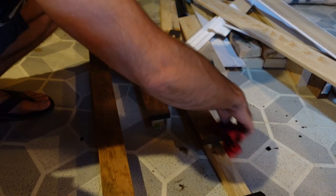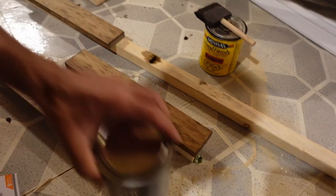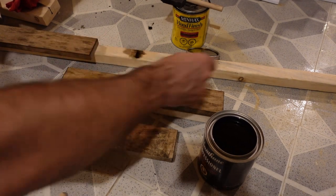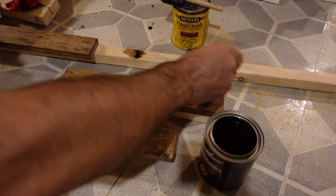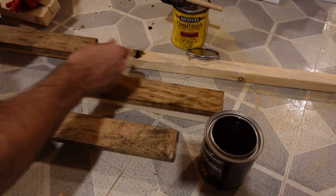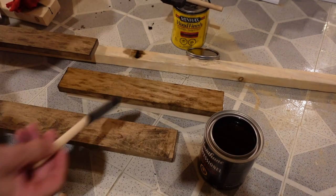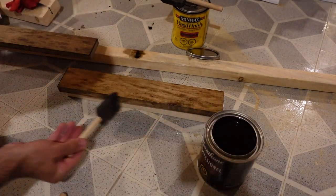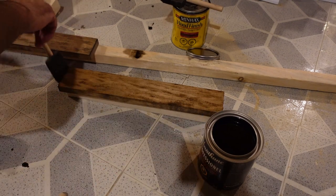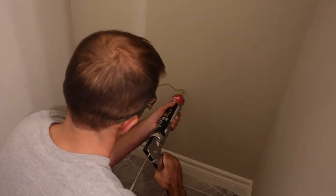Once both sides are stained, I use Varathane clear coat, applied the same way with a foam brush. Brush it on and make sure there are no runs or drips, because they'll harden and look strange. You need to let this sit for about three hours before you turn it over and do the other side, then wait another three hours before doing anything with it. For boards that are going underneath, I only do one coat of clear coat. For boards you're actually going to see, I do two coats.